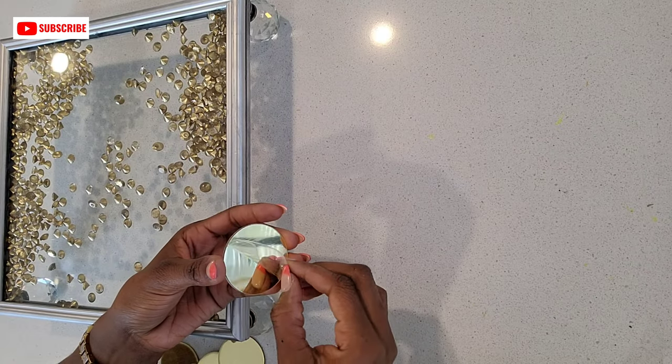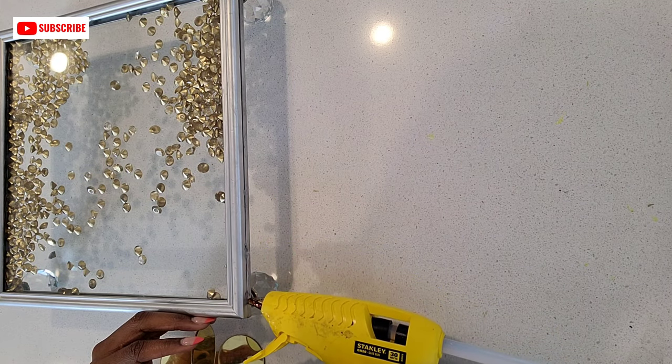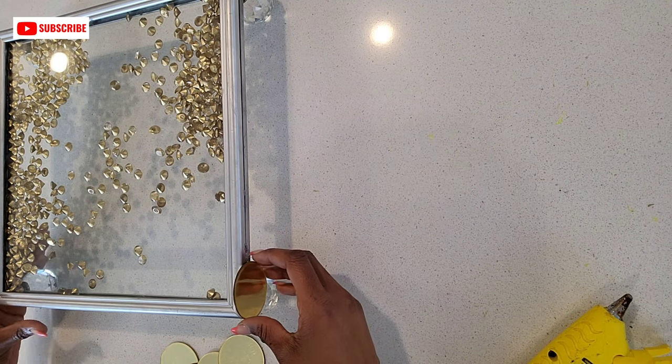To attach your mirrors to the tray, make sure you're using a glue that is very strong. I used E6000 glue and hot glue, but you could use any adhesive that is very strong.